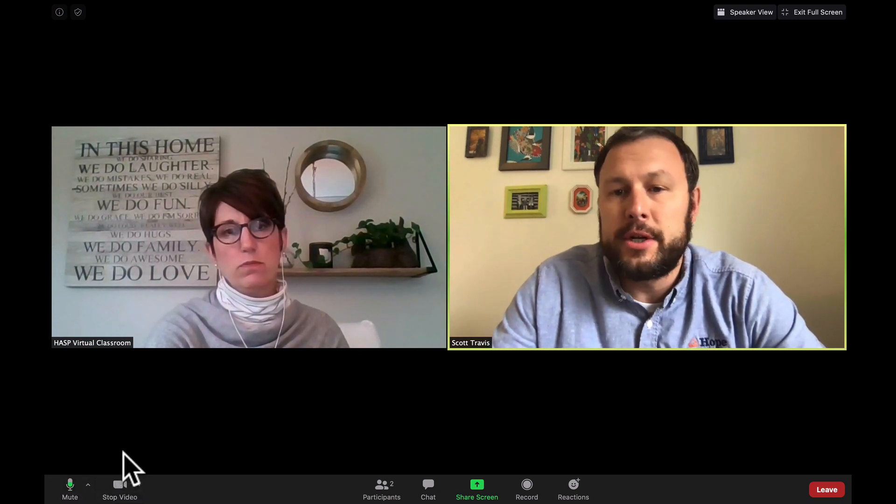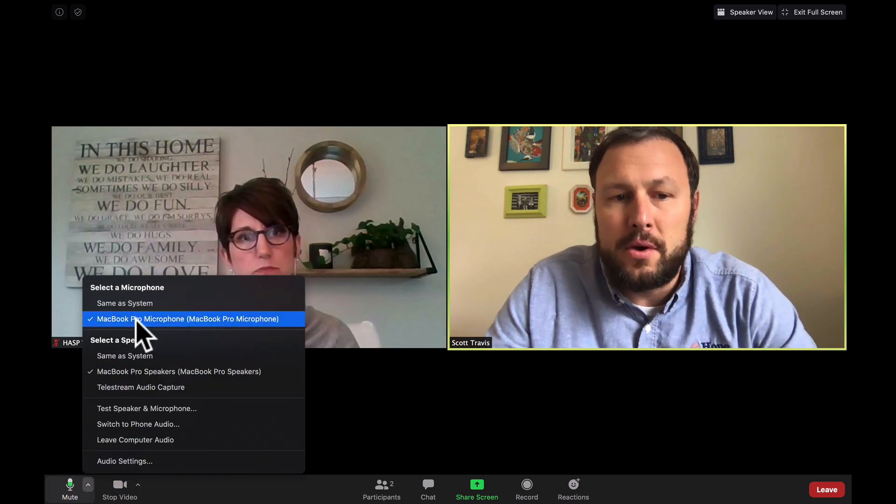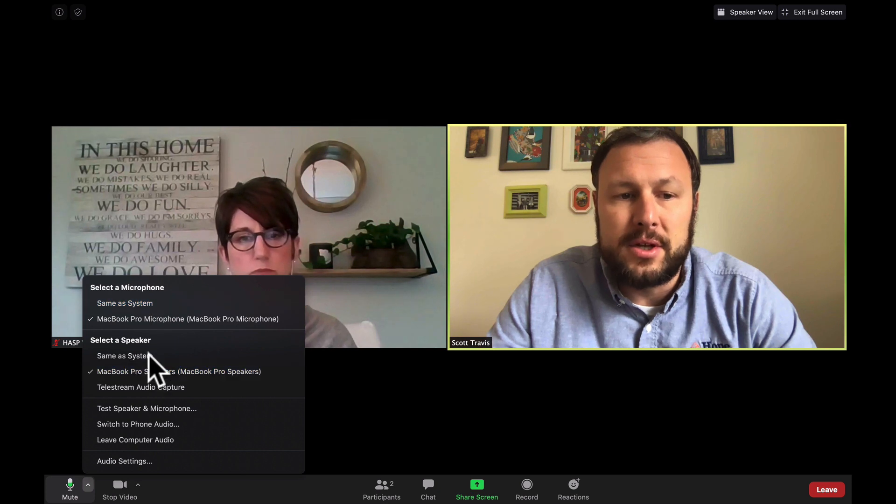Down at the bottom here, you see Mute and Stop Video. A really good rule of thumb is to always mute yourself until you have something to say — that will help cut down on background noise and make it a better experience for everyone. Kim, could you mute yourself while I'm talking? Thanks, she's a pro. There's a little arrow next to the mute button that has different audio settings. If your computer has multiple input or output devices — like Bluetooth speakers or a headset — you can select those and practice ahead of time. That's the little arrow next to the mute button.